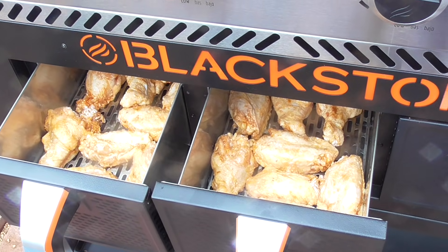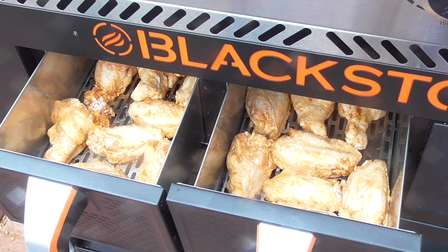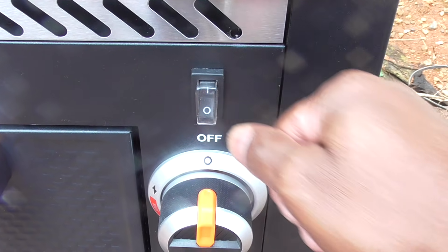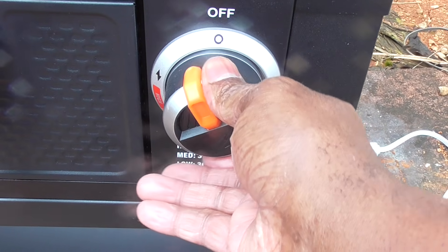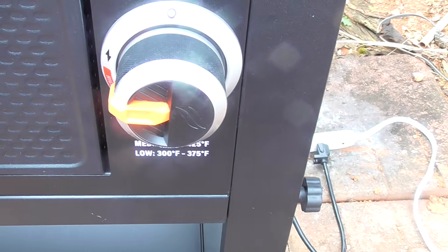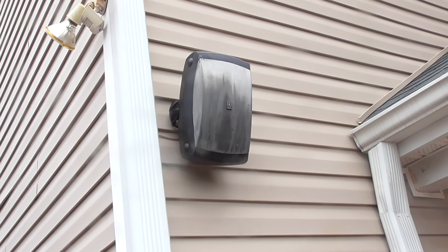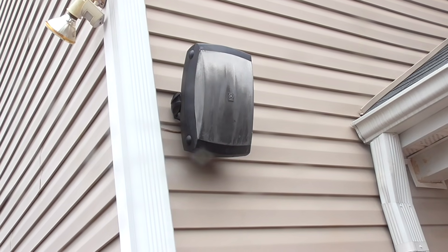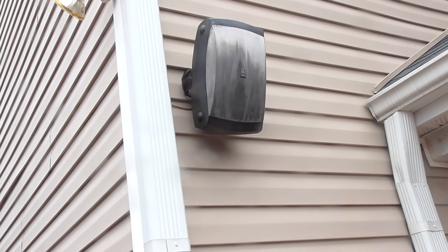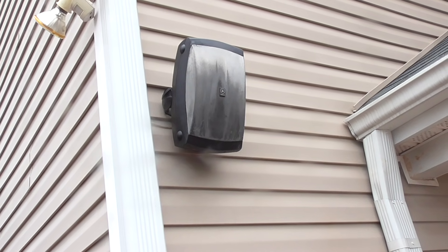We're ready to put these in. I'm thinking this may take 35 to 40 minutes, but we'll find out. Let's close them up and get this thing on. I'm setting the timer for 20 minutes — 20 minutes starting now.